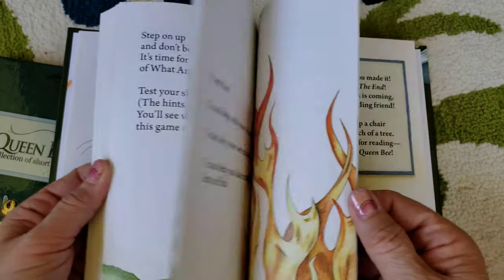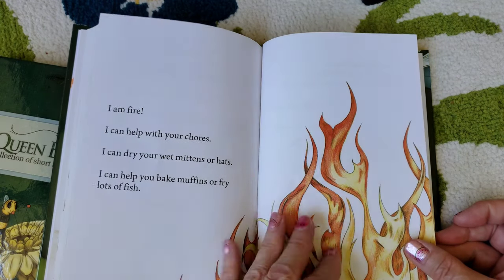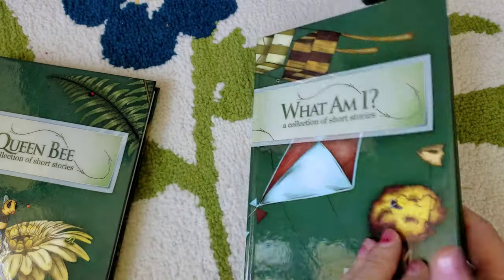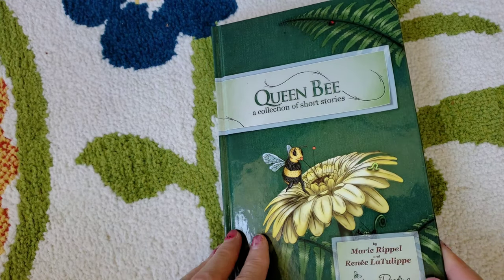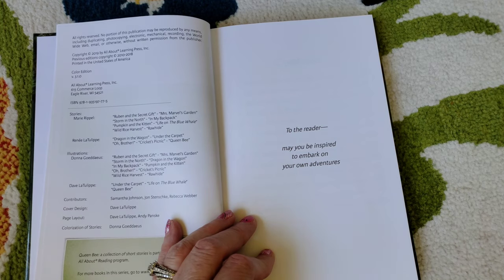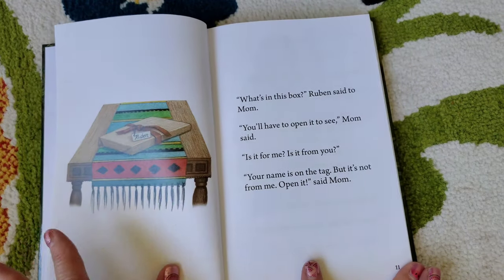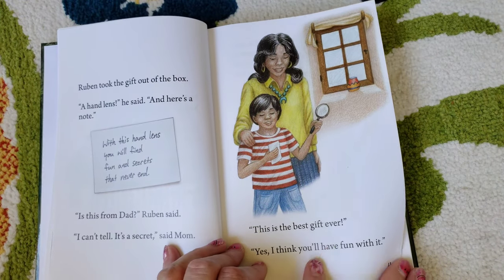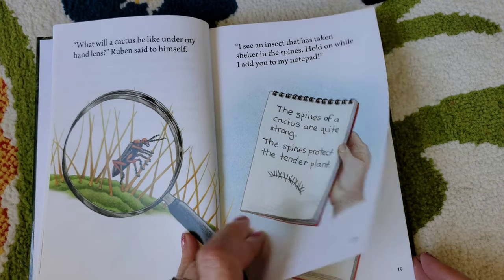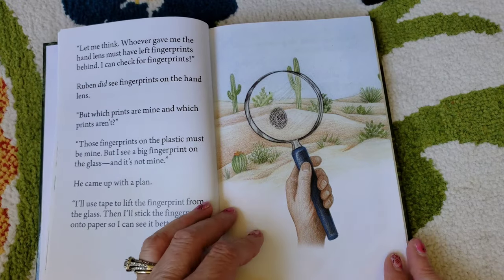I'll show you the last story — again, so pretty and colorful. Hope would just giggle out loud at some of these stories, that's how much fun they are. Now here's Queen Bee, the second volume. When they finish this reader, that means they're done with the curriculum. 'To the reader: may you be inspired to embark on your own adventures.' Once again there's a table of contents, and the first story is 'Reuben and the Secret Gift.' As you can see, there are larger paragraphs, larger words, more reading involved. But Hope just loved them so much — giggling and laughing, trying to guess what would happen next. It totally kept her engaged.